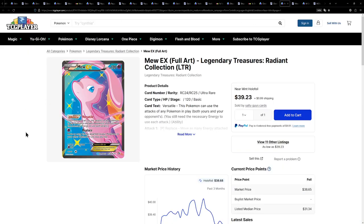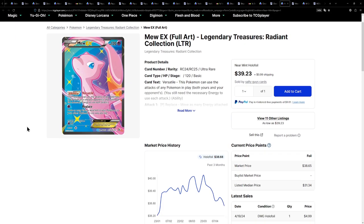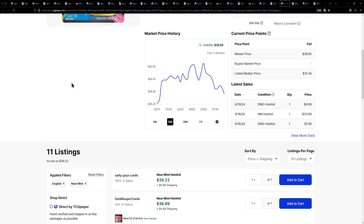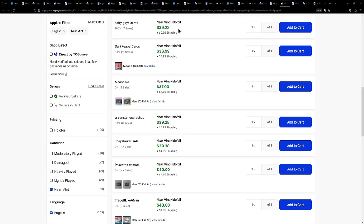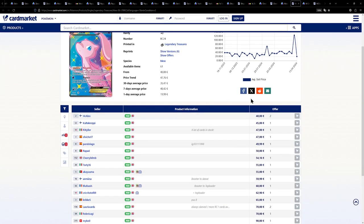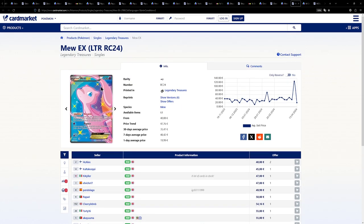Here we have a card that's actually very special to me because I don't actually own this one yet. A Mew card that I do not own, which I'm really, really ashamed to admit. But the card itself is awesome. It's from the Radiant Collection, a Black and White set. The card itself is incredible, currently available for around $40, and a little bit over with shipping. Over on the European side, similar prices — a little bit more expensive, with one for 40 euros and another for 45 euros. I definitely want to add this to my collection this year.